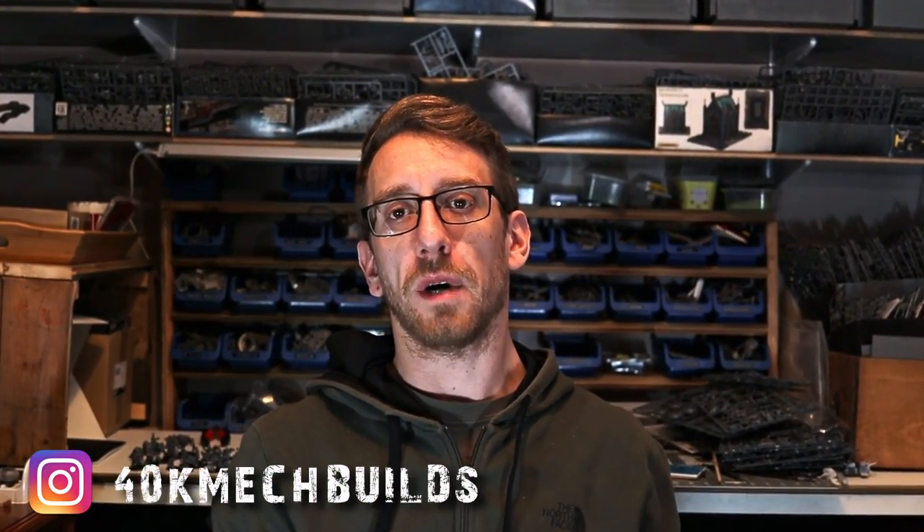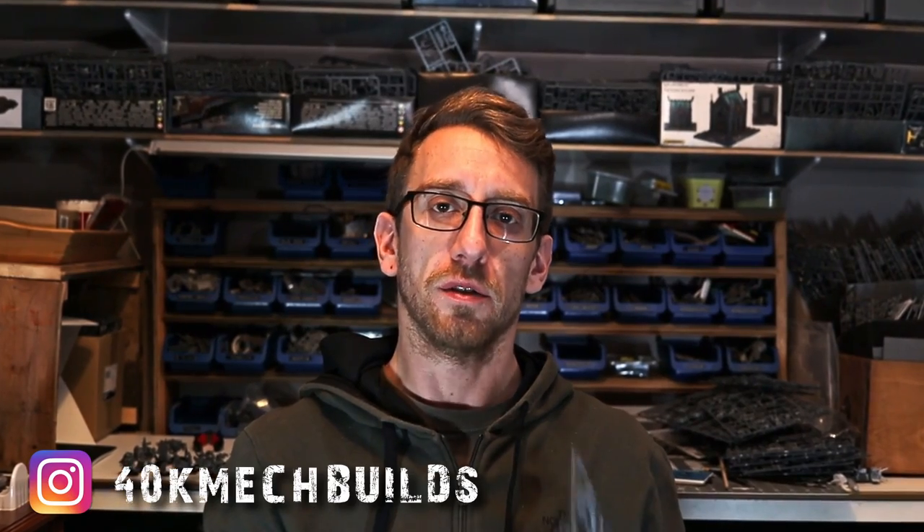Hello everyone, I'm Oz and welcome back to another one of my Kitbash Carnage tutorials. Today we're going to be taking some Orc Death Dread sprues, some plasticard, plus some extra bits, and we're going to make a super cool Orc Death Dread.